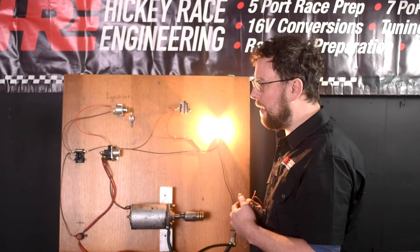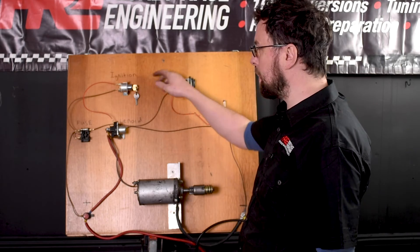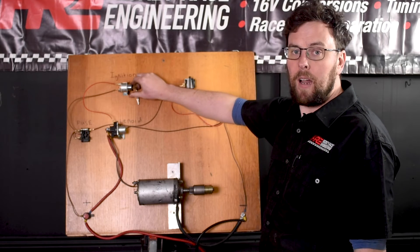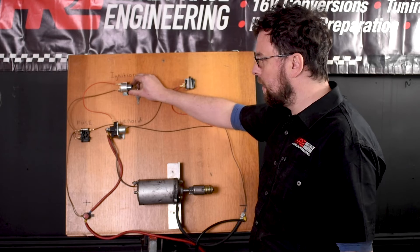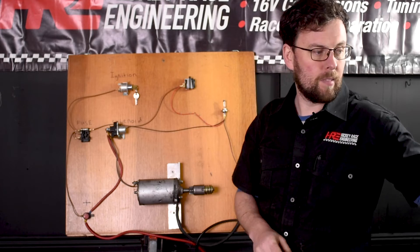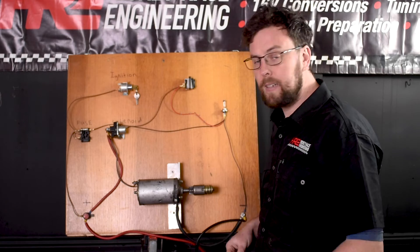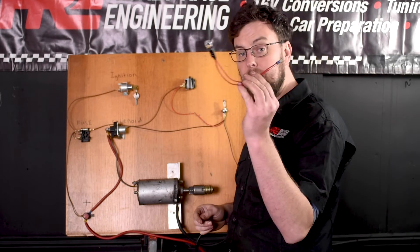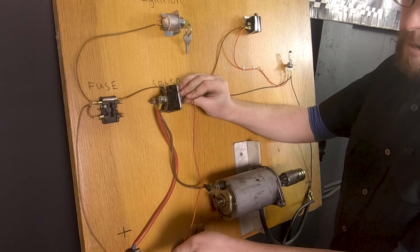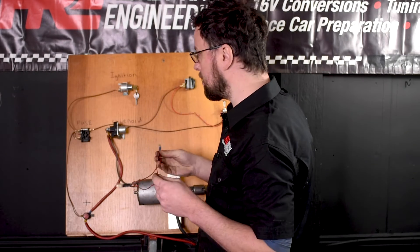I want to show you another bit of fault finding on the starter motor circuit. We put our key in the ignition position, lean across the spring, and the starter motor works — perfect circuit. But what happens if the starter motor didn't work? Let's put a fault in there. We put our key in the ignition position, lean on the spring — no cranking. Let's fault find this and see where the problem lies. We start with our bulb again: go between a known earth and the positive to see if the bulb lights. Yes it does — our bulb and test equipment are good.